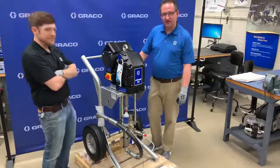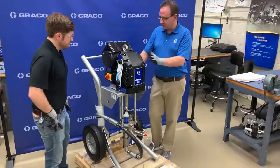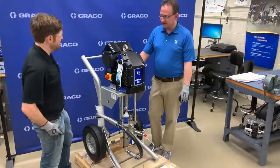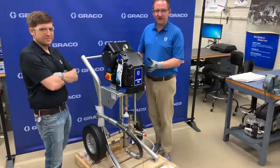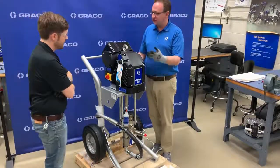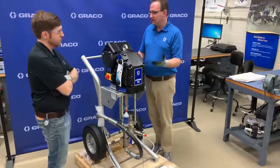We have the Z60. It's a new machine to our lineup of the Z-Series electric sprayers. It's a non-hazardous location sprayer. The Z60 — does that mean it's a 6,000 psi sprayer? Yeah, it is a 6,000 psi but the thing to remember is it's 6,000 psi static. Statically it can get to 6,000 psi but when we start to spray that drops down to around the 5,000 psi range dynamically.